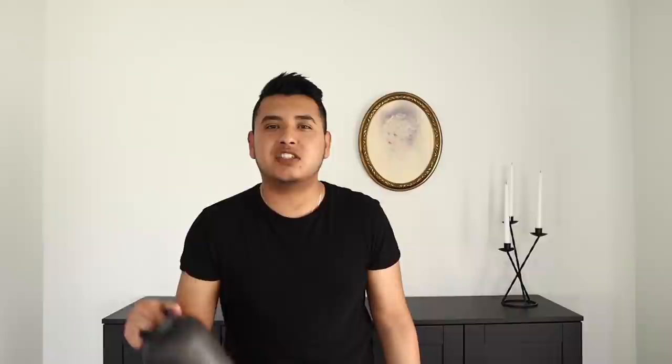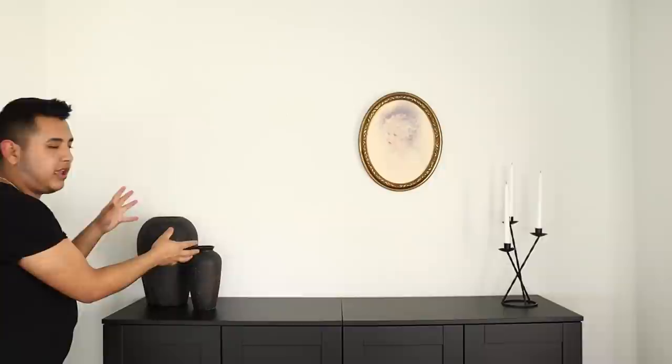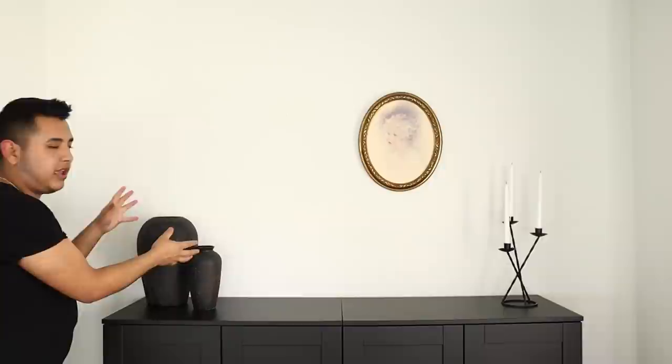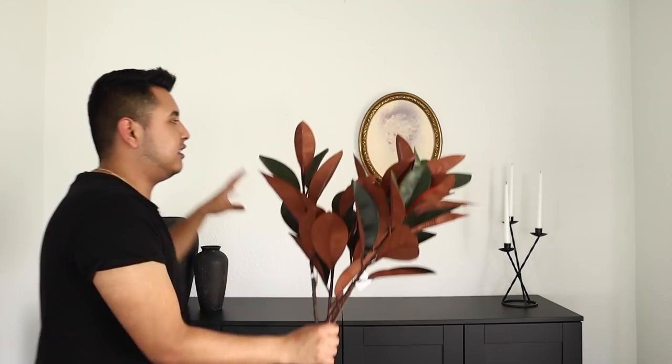I'm very into vintage vessels right now. These ones I actually DIY'd — they look so real. I couldn't find some that I liked, so I just made my own. I'm going to put these over here; since they're a pair, it's a good way to keep them together. I always like to put some greenery or branches in vessels. I found these from Target — they're $5 per stem, I think they're magnolia. They look quite real. This is going to be more of a muted color scheme, maybe perfect for those winter, colder months.